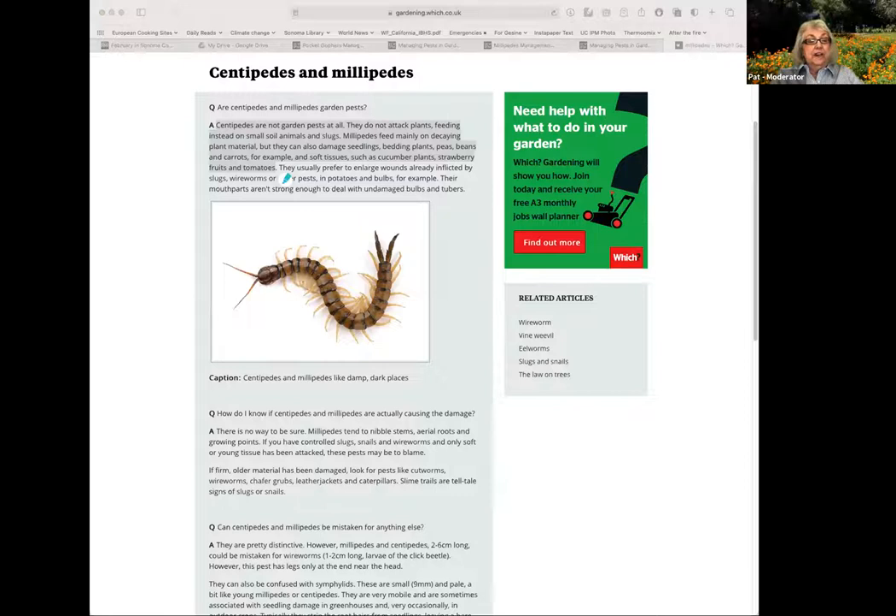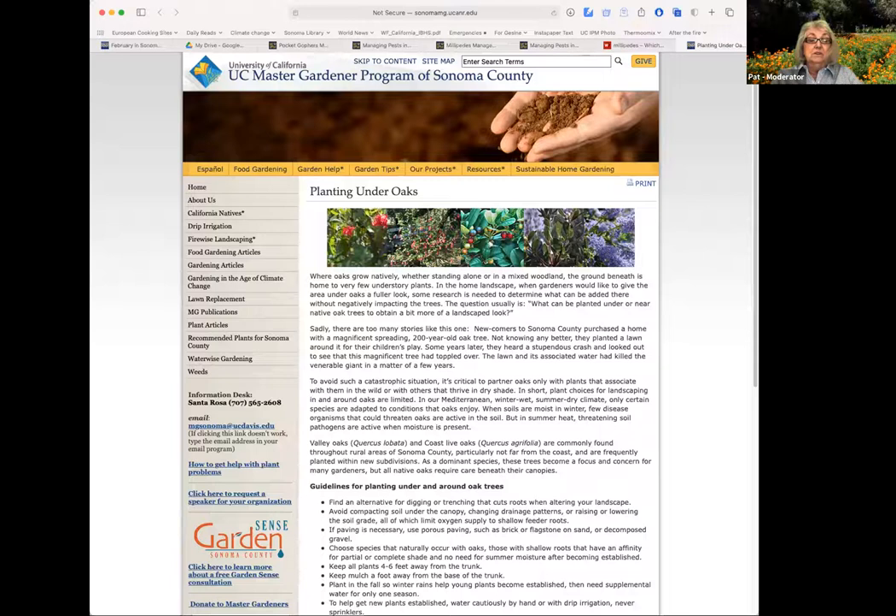This question is from Cassie: what plants provide aromatherapy and medicinal benefits? We are not trained to provide advice on medicinal or nutritional qualities of plants, so we can't answer that question — but you can certainly Google it to find your answer. Our UC program has decided not to train us in that particular aspect.